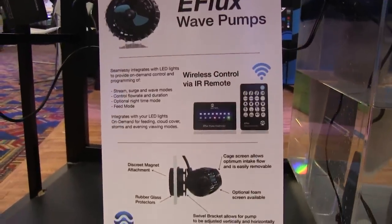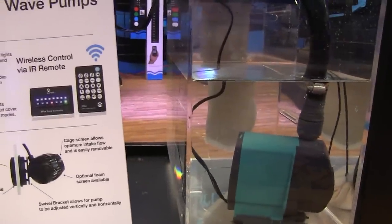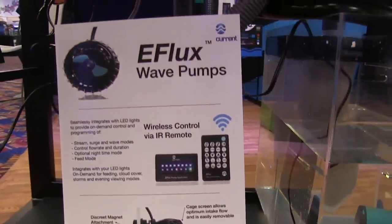If a hobbyist wants just the pump and not the lights, that works okay too — all via the wireless remote. Integrating the two is brand new; we've been working on it for a while, but it really does bring out a lot of neat effects on your aquarium. The price points will go anywhere from $100 to $200 with the remote, depending on which pump model you get. Thanks to Ike for the interview — looks like a good pump at a good price point that does a lot of things you'd have to spend a lot more money to achieve otherwise.